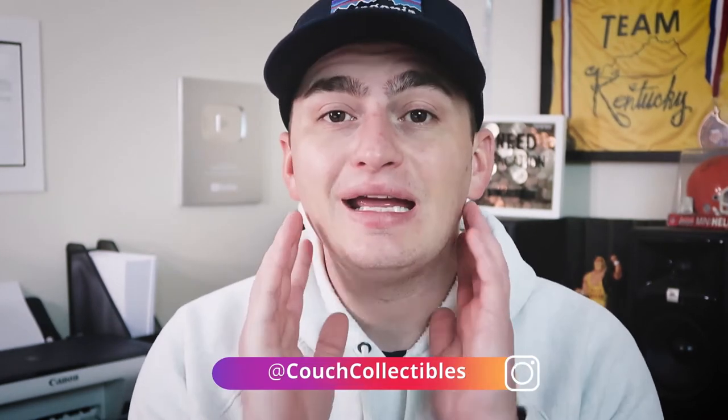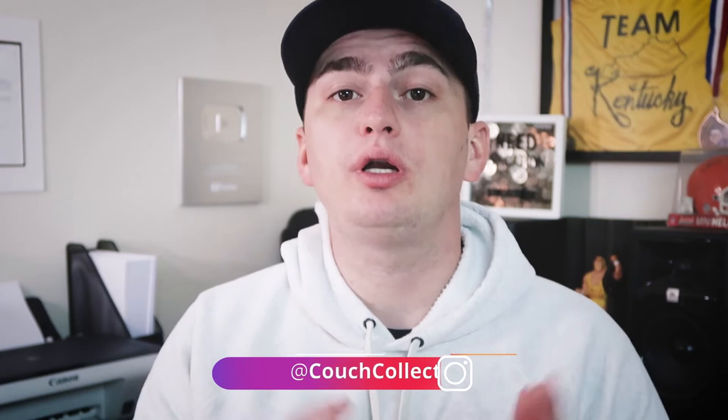If you're not familiar with coin grading, type in Couch Collectibles Coin Grading on YouTube and check out those videos. I will be doing another coin grading video here soon, so watch out for that as well.